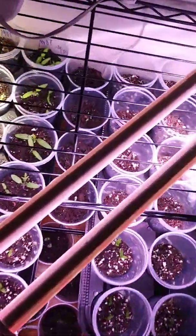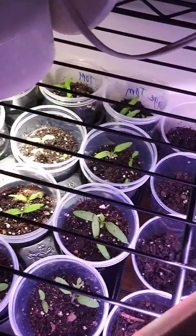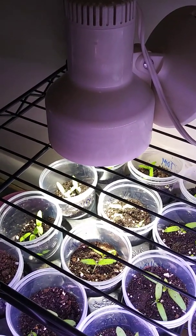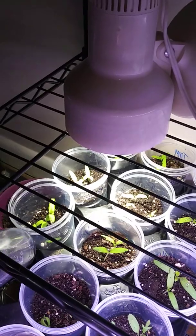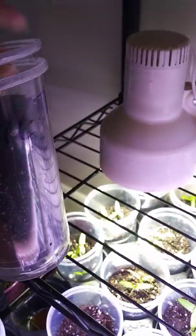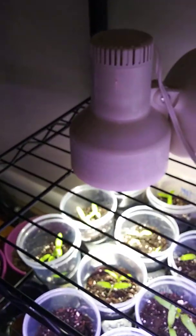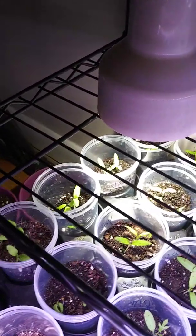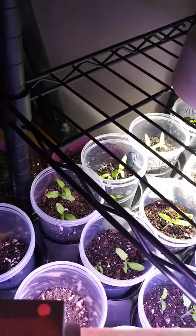So I'm going to just give you guys a look. I've added dirt. Most of mine have started out about that far down, and as they grew, they are now that full. These are the tomatoes. I didn't really think it out when I did it.